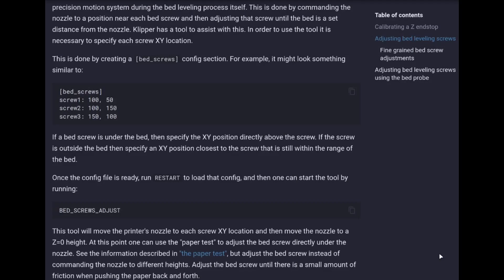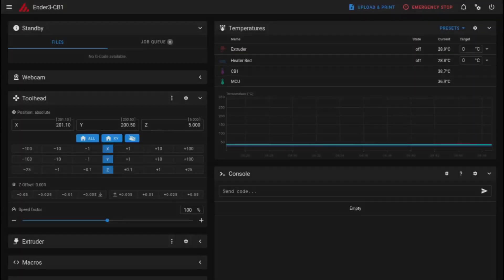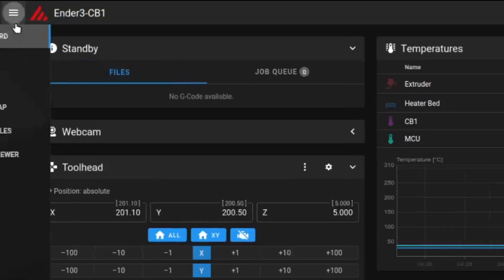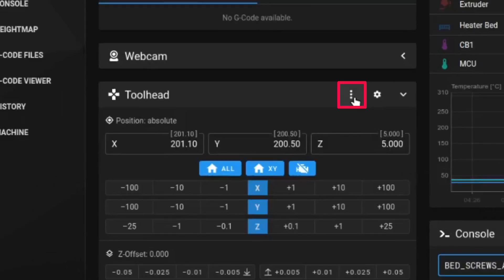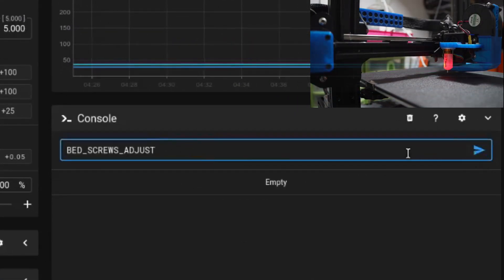Now that we have done the configuration, know how to turn the knob direction and also seen the paper test, let's start with the bed screw method. For that, we need to copy this command. Come to your printer interface — either you are using Fluidd or Mainsail. I'm using Mainsail. Come to the console section, or you can navigate from here. You can paste the command you copied and click the play button, or you can click the three dots and select the bed screw adjust option.